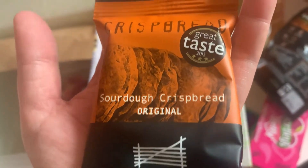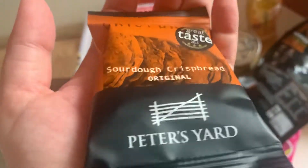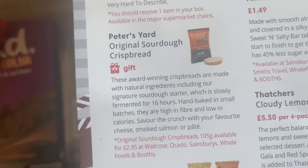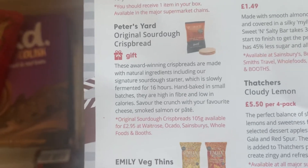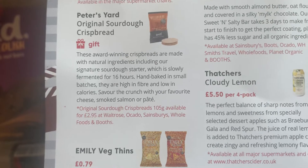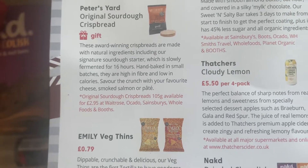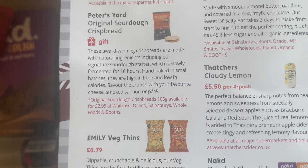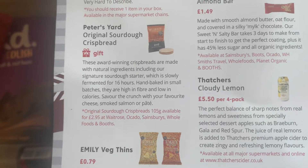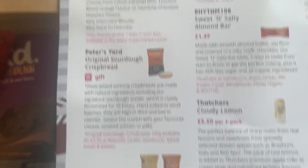Next up, a teeny tiny packet of sourdough crispbread from Peter's Yard — Great Taste Award 2015. It's tiny but I will eat that and probably enjoy it very much. Made with natural ingredients including their signature sourdough starter, slowly fermented for 16 hours, hand baked in small batches, high in fibre, low in calories. Savour the crunch with your favourite cheese, smoked salmon or pâté. Original sourdough crispbreads, 105 grams, available for £2.95. This one's a gift, so that's why it's tiny.